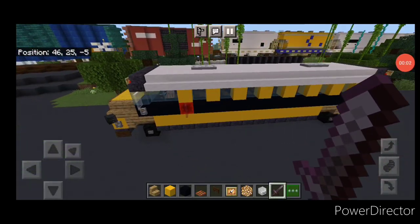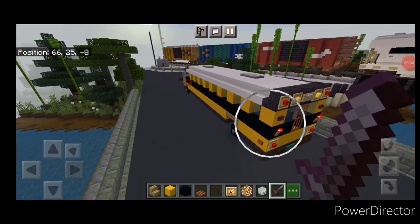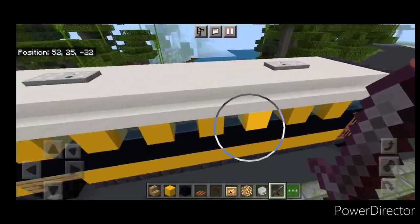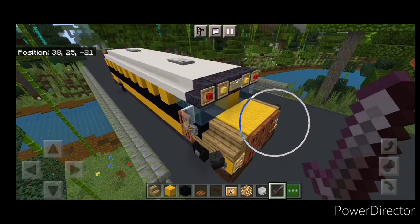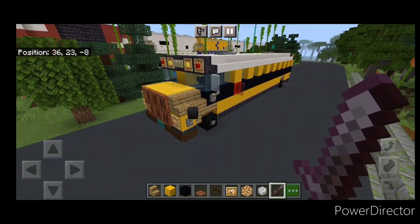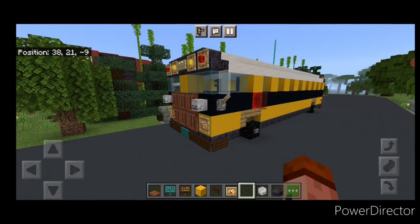Hello rail fans and welcome to French Fry Trains. Today we're going to be doing something a little different here and I'm going to be showing you how to make this standard American school bus. And then once we build it I'll also show you how to modify it into a flat-nosed version, which is pretty much the same just a different front end. So let's get right into the build now.